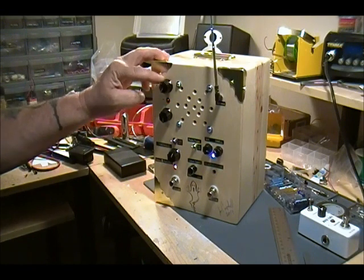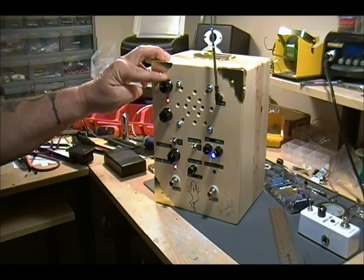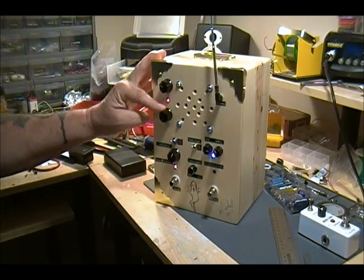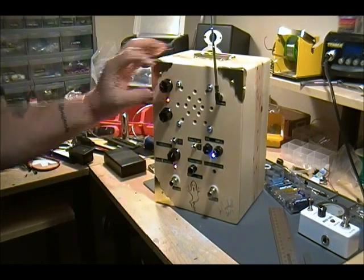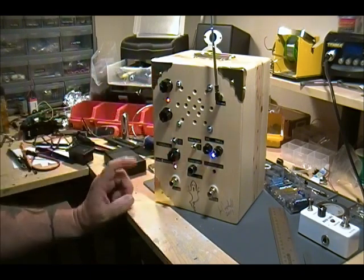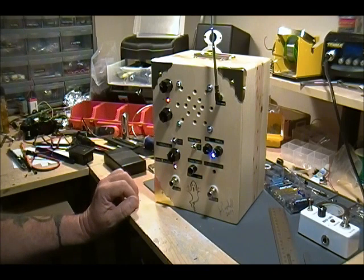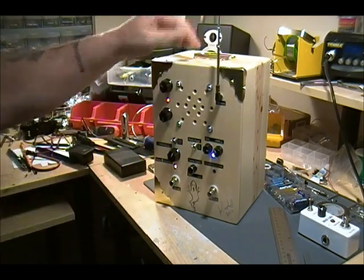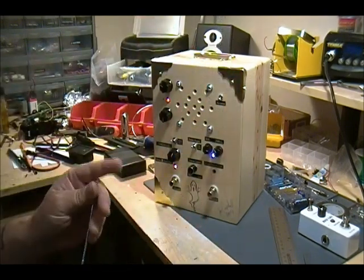This here is the amplifier — it has an on/off switch and volume control. This here is a tone control for the amplifier. I forgot to put labels on those. There are a few extra holes from experimenting that I just left in. There's an optional antenna you can pull out if you want to localize your signal.